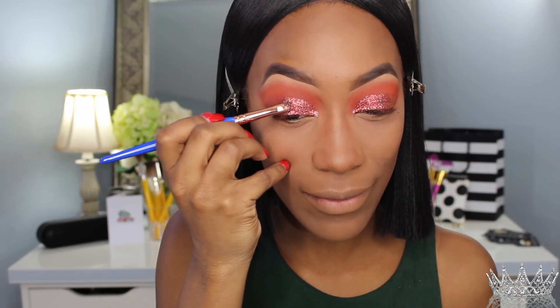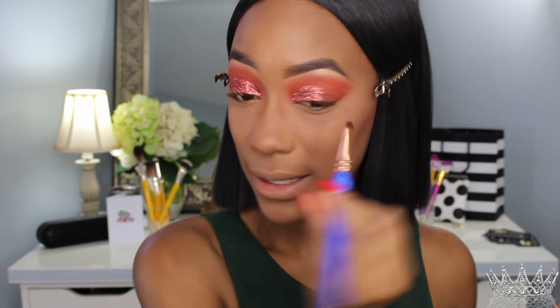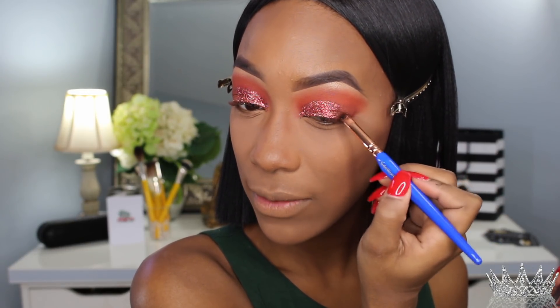ShopHush amazes me, Delium amazes me — I'm just satisfied throughout this whole tutorial. Everything has just been working with me and not against me. The brushes are telling me what they're used for, the eyeshadow is super duper pigmented, I'm not having any trouble with it. This tutorial is going lavish — it's going amazing. I'm having a good day and it's all because of good products.